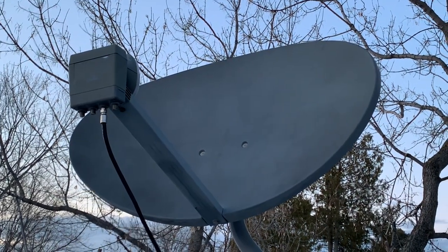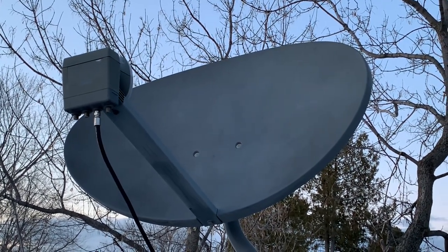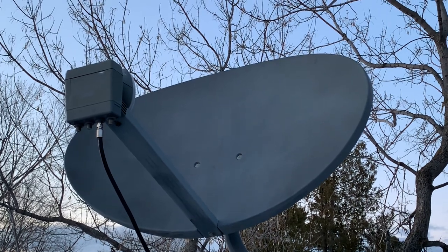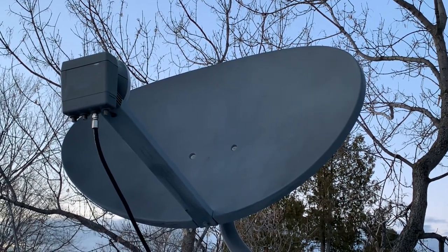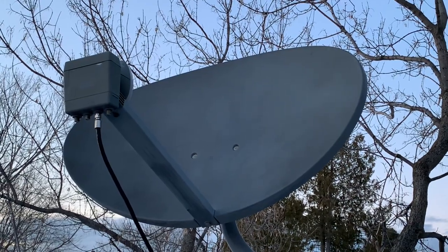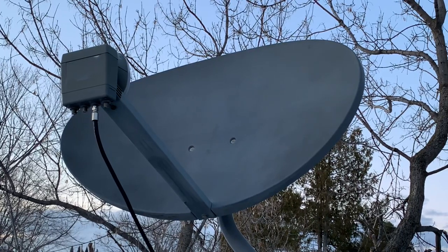In other videos, I've shown you these Shaw dishes that I use to receive free satellite TV. These also have linear LNBs, and since most free satellite TV signals are linear, that makes dishes like this one and the Orbi dish perfect for receiving free satellite TV across North America.